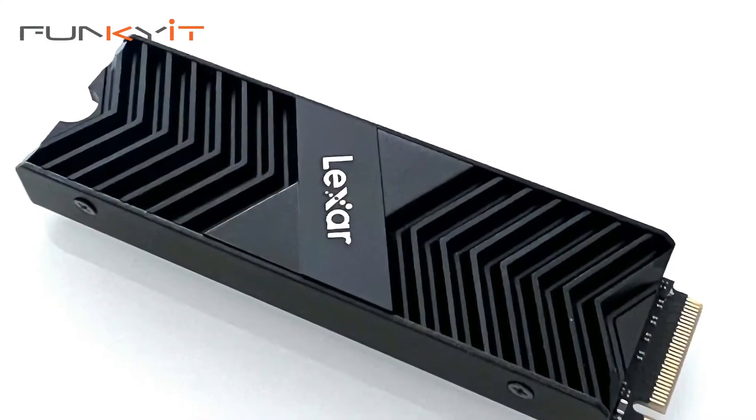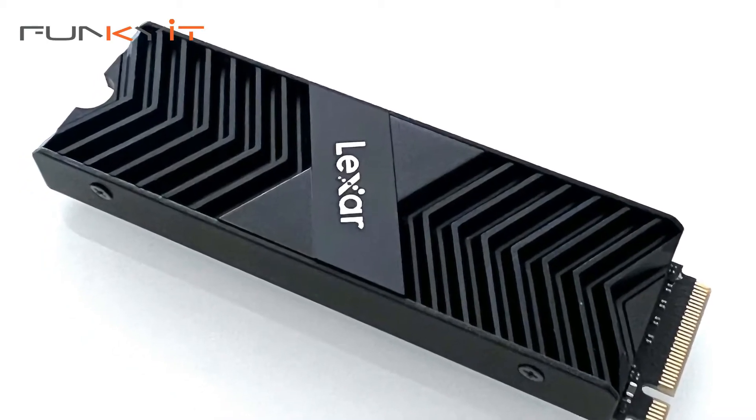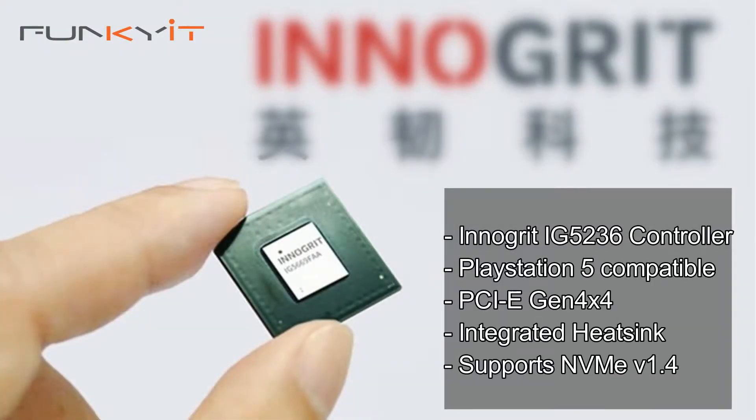The Lexar NM800 Pro is designed to work with Intel and AMD systems, plus it's compatible with the PS5. Powered by a 12nm integrated SSD controller, it supports PCIe Gen 4 as well as NVMe 1.4.